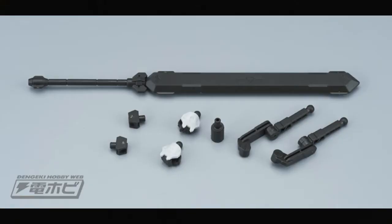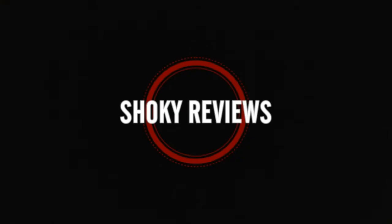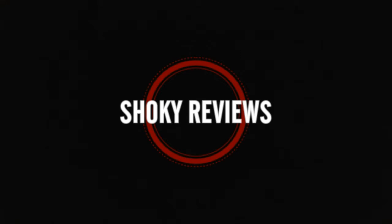There is an expansion kit coming later on — the option sets. There'll be those especially for Barbatos's weapons. You'll see later in one of the other new releases coming up — he actually has some new forearm weaponry coming up. So that's it for the Barbatos Lupus.